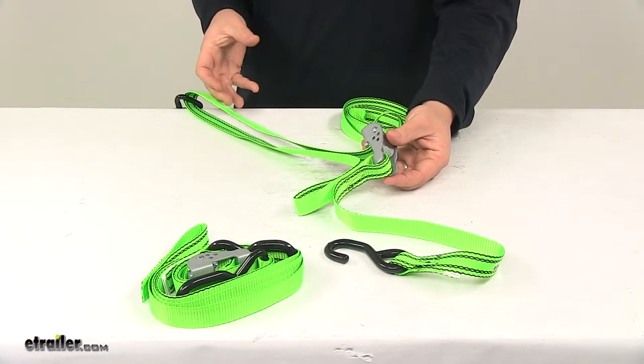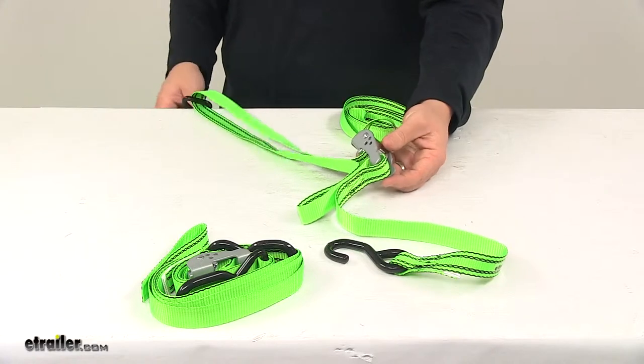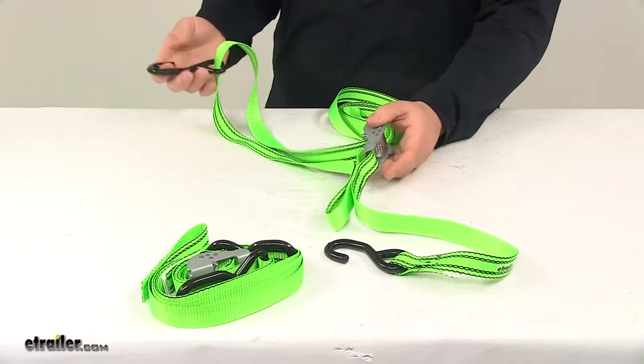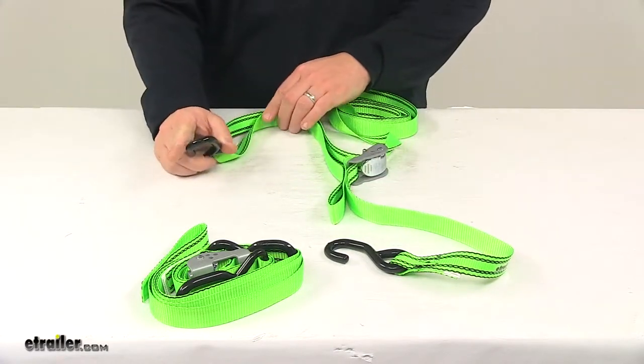the design is supposed to give increased tensioning power, or a two-to-one mechanical advantage compared to a standard cam buckle. So it allows you to apply more force while tensioning than a standard cam buckle tie-down strap does.